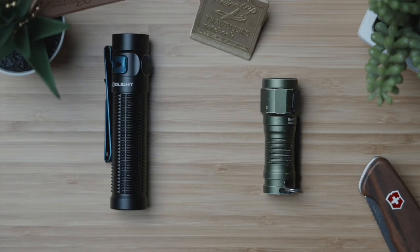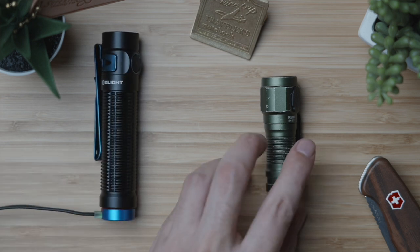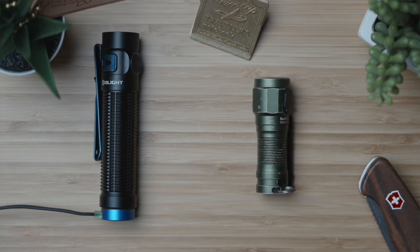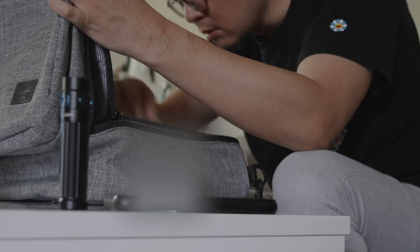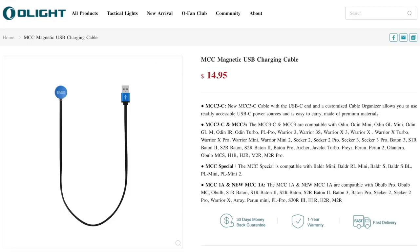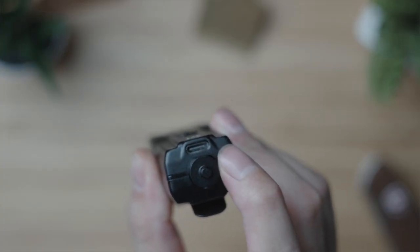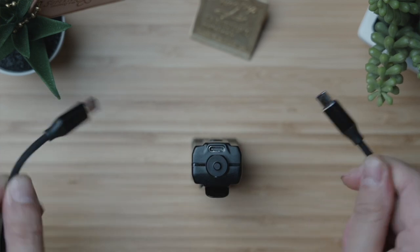Now for my criticisms. The first I believe is an objective criticism — meaning it really applies to everyone — and it's with the charging. This external magnetic charging disc is nice because you don't have to fiddle with a charging port flap while allowing this torch to maintain an IPX8 waterproof rating. But this proprietary magnetic charging interface means that if you lose the cable or forget it when you pack for travel, you have to go back and buy a replacement. Whereas a flashlight with USB Type-C charging means worst case, if you don't have other USB-C cables, you can easily find them at a convenience store, gas station, or on Amazon.